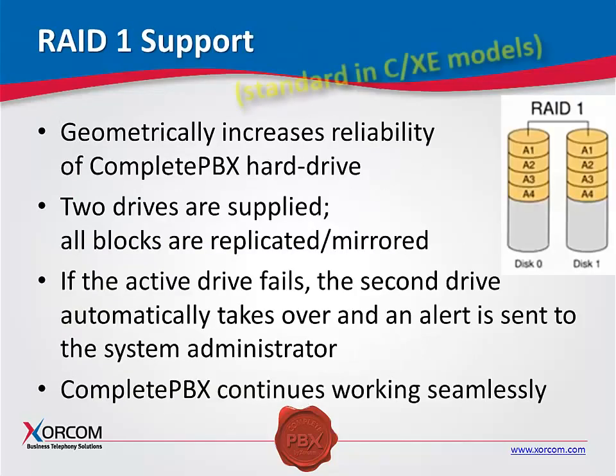With the XR2000 and XR3000, you have the option of RAID support. I generally bid this as a standard, not even as an option, because it is a very cost-effective and inexpensive insurance policy. Two hard disks are supplied. All blocks are replicated and mirrored — should one disk fail, the second hard drive automatically takes over. An alarm email is sent out to the system administrator, but your PBX doesn't skip a beat.